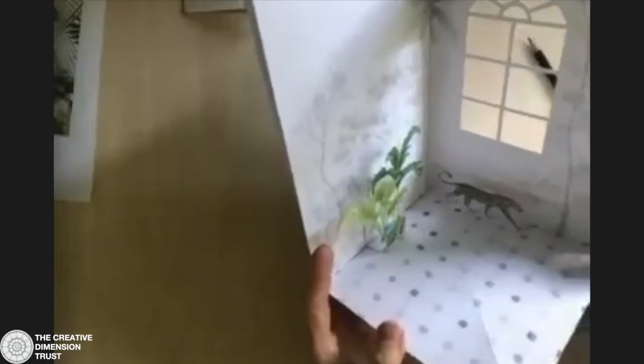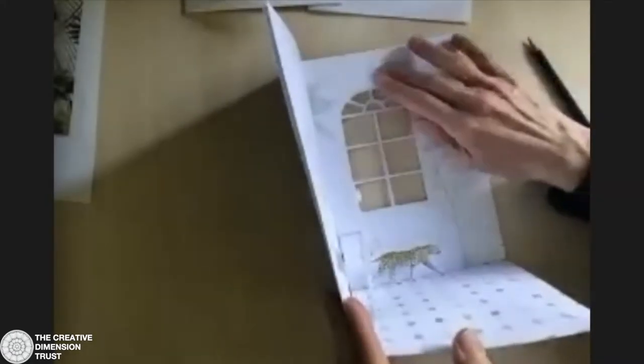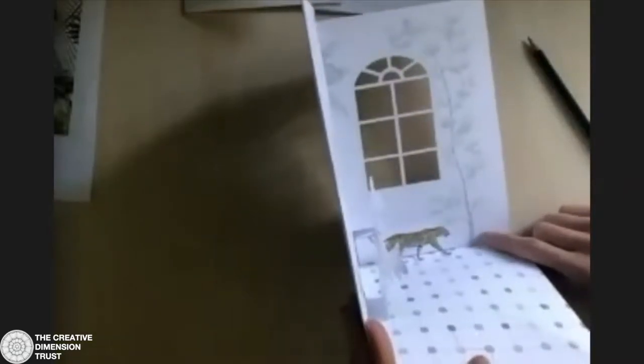I've painted these little features in watercolour, but you might want to just cut things out of a magazine. Your design can be anything you want it to be. I've done something which is quite extensive and covers the whole wall, but you might want to just do a couple of little mice down here by the skirting board.